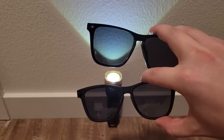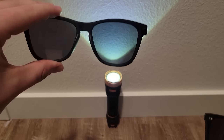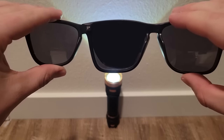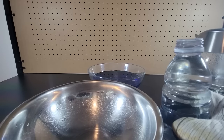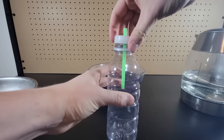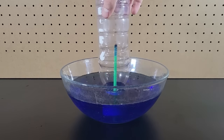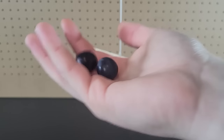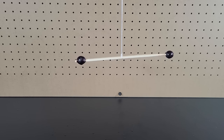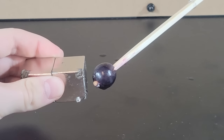You can tell if two pairs of sunglasses are both polarized by holding them next to each other and overlapping the lenses, making sure they are in the same direction. Pour some hot water into a bottle, then empty out the bottle and place a lid with a straw poking through it. Then dip the bottle into a bowl of cold water and watch as the water shoots up through the straw and partially fills the bottle. If you place grapes on the end of a chopstick and suspend it from above, you can use a magnet to slowly move the grapes back and forth without touching them.